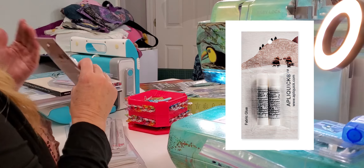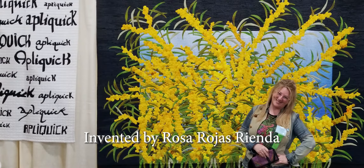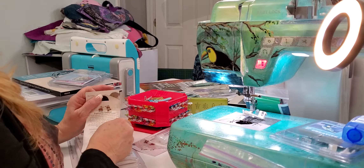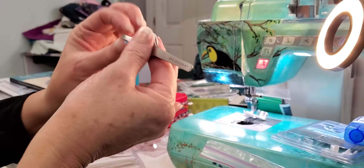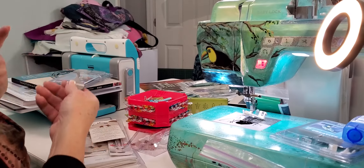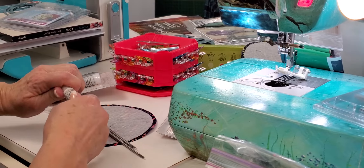This is the Appliquik glue, used for patchwork applique for turning fabric under. This is a product that we import from Spain. Along with it, we have ergonomic tweezers that make it so that anyone who has difficulty holding small things within their fingers can hold the fabric without using their fingers directly. These Appliquik tweezers allow you to hold them in just about any position so you don't have to strain like you normally would with regular tweezers.